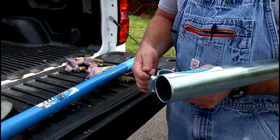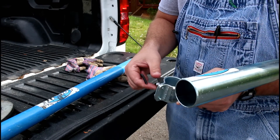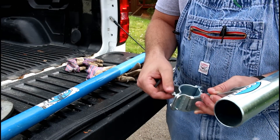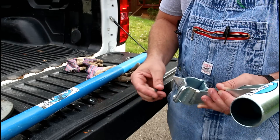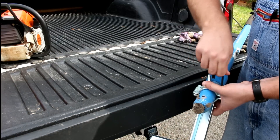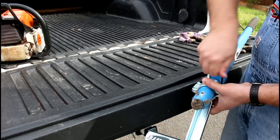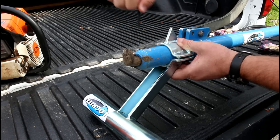The way this thing attaches, based on the instructions, you just slide it over the pole of the cant hook. They send a little Allen wrench that corresponds to the Allen heads to attach it. It should be pretty fast getting it on and taking it off when you don't want to use it. Fairly easy to install — just tighten these bolts and we'll be ready to go.